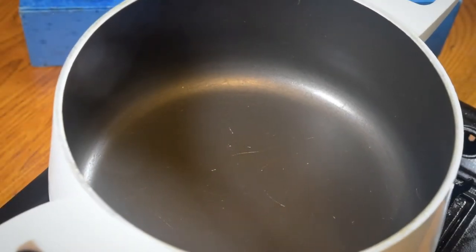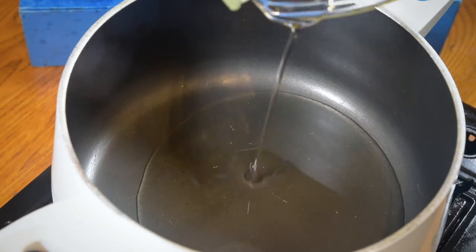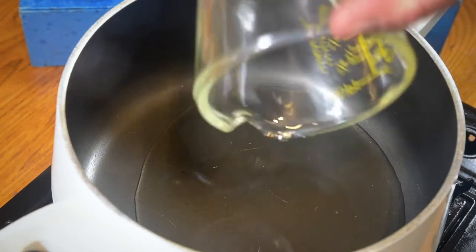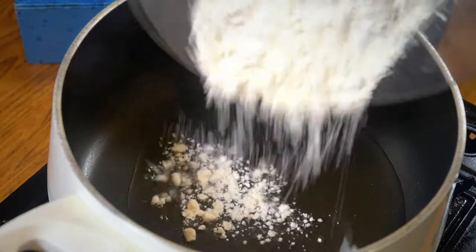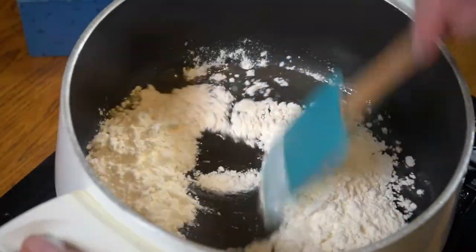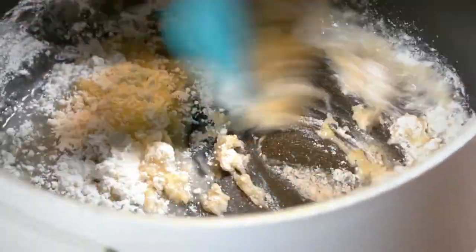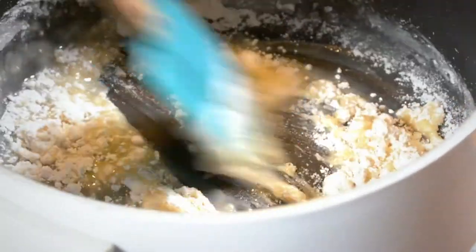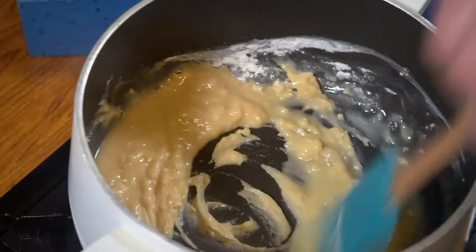In a new pan, we're going to add 100 millilitres of vegetable oil and 100 grams of plain flour. The idea is we're going to make a roux. A roux, essentially, is a thickener. It can either be with oil like this, or it can be with butter and flour.